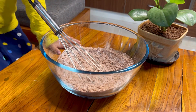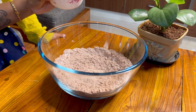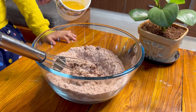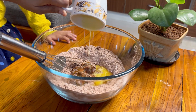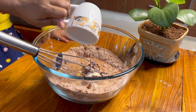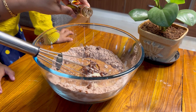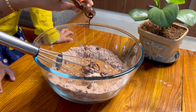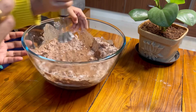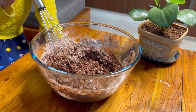Next, add the egg — mix it in. Then butter and egg together. Combine and mix well. Make sure it's all mixed together nicely.